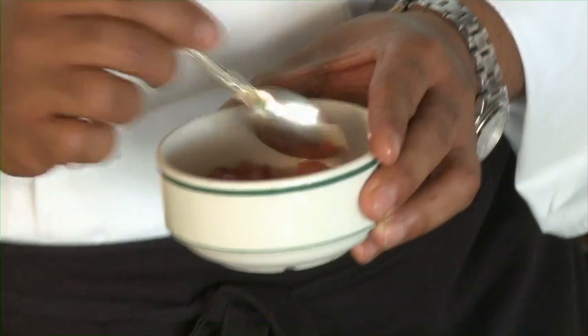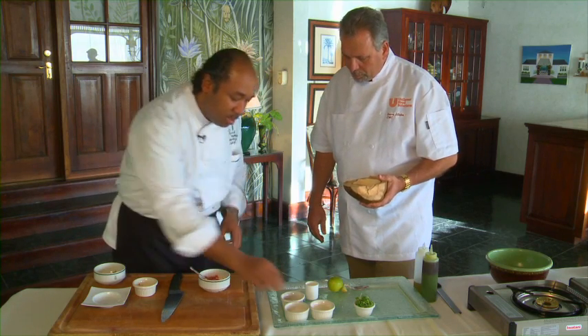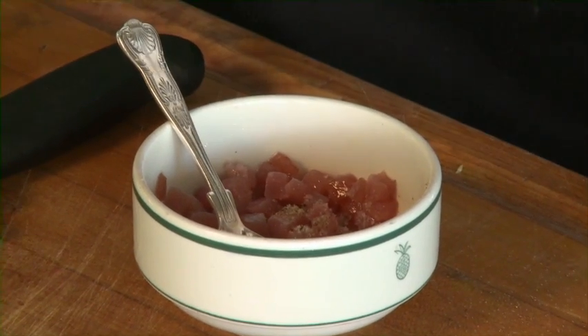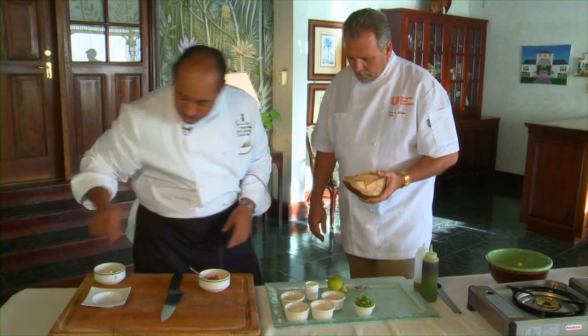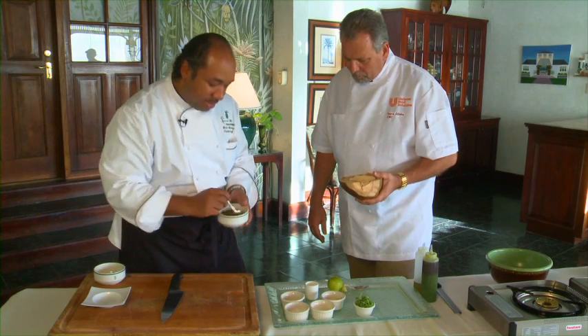Once it's cooked all the way through, we'll pour off any extra water that's with it. I'll show you how it's done. Then we'll season it up with a little salt, a little pepper, a little scotch bonnet — a little bit of heat — and a little bit of scallions, and we'll toss that together.